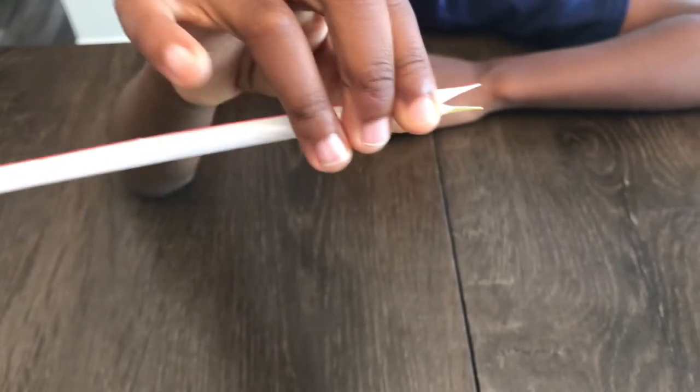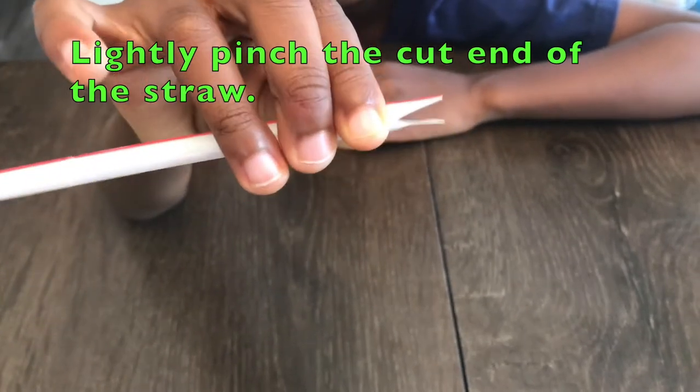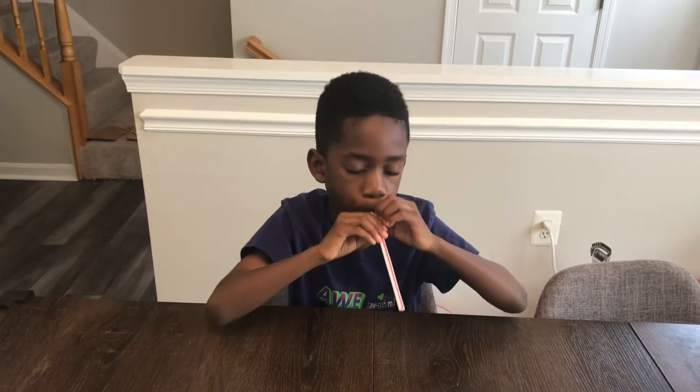Now you have to lightly pinch the edge of the straw. Now Corbin's going to hold the straw loosely in his mouth — the pointy end — and blow. Yes! Sounds like a duck.